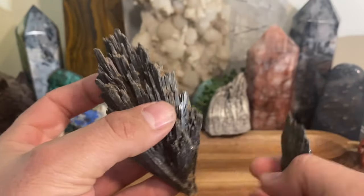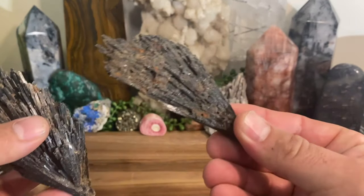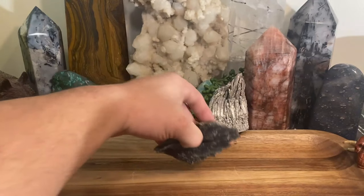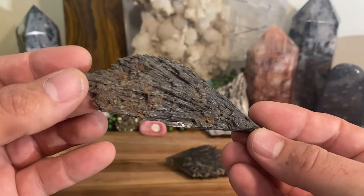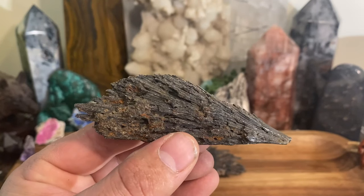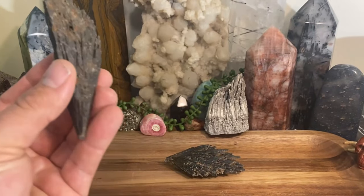I only have a couple here and these are my favorite two. This one I have used quite a bit — I keep it on my shelf and work with it quite a bit. This is all you really need when you're working with black kyanite. I already made a video on blue kyanite, and blue kyanite is one of the overall necessities you need to have in your crystal collection. I would also recommend picking up black kyanite and pairing it with blue kyanite because they work perfectly together.